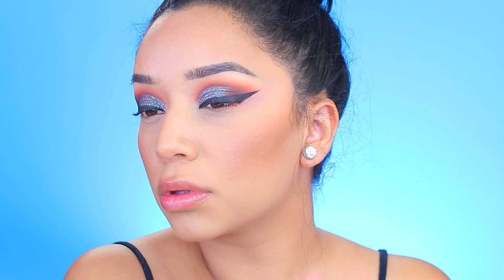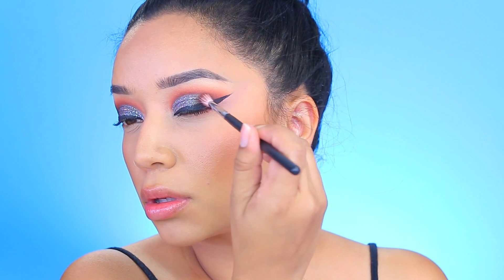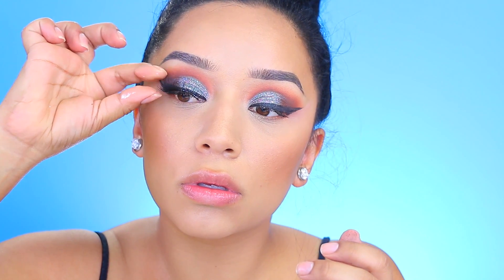This brush really helped me disperse the colors right where I wanted them. I did have to go back with my eyeliner and fix it because the shadow was messing it up a little bit, but it's not a problem — I just went back and fixed it.